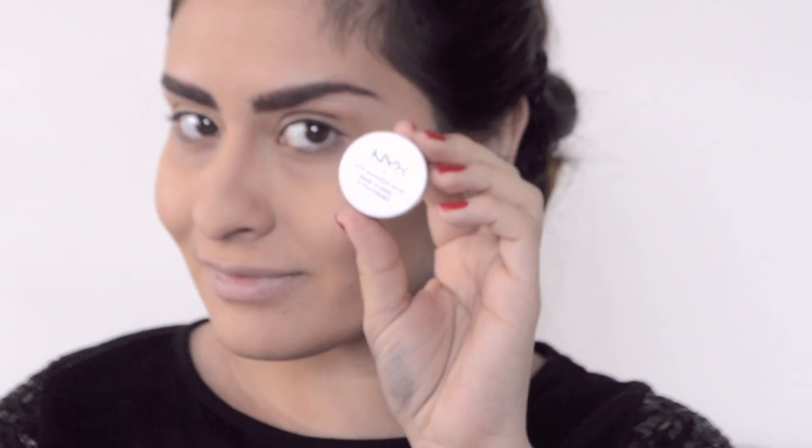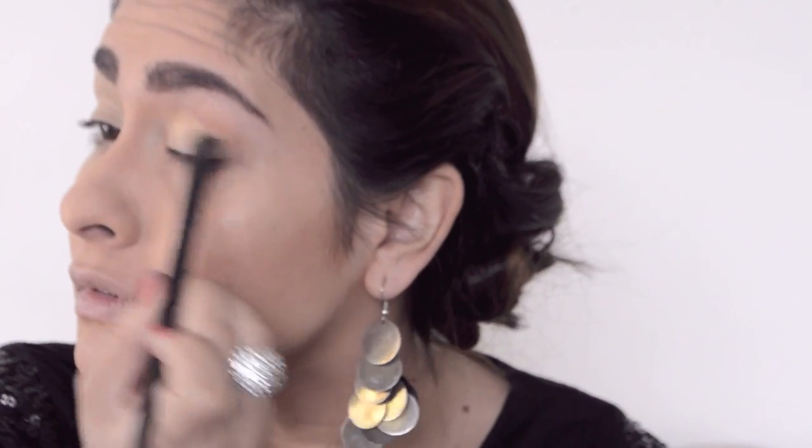I also did my eyebrows already so let's continue. First I started with my eyeshadow base and I'm using the NYX eyeshadow base — I'm not a huge fan but I have it so I'm using it. I'm applying this with the flat eyeshadow brush all the way to the top of my brow bone.